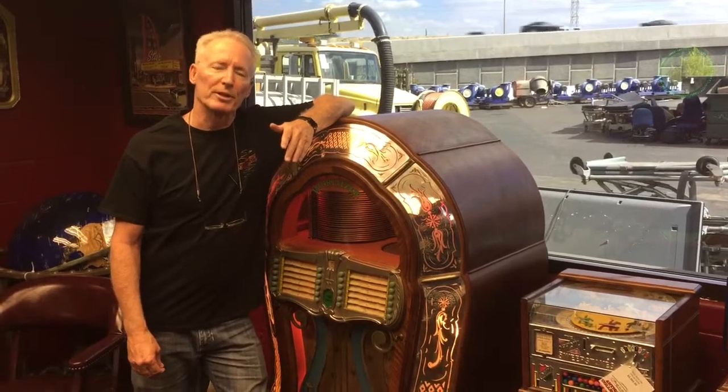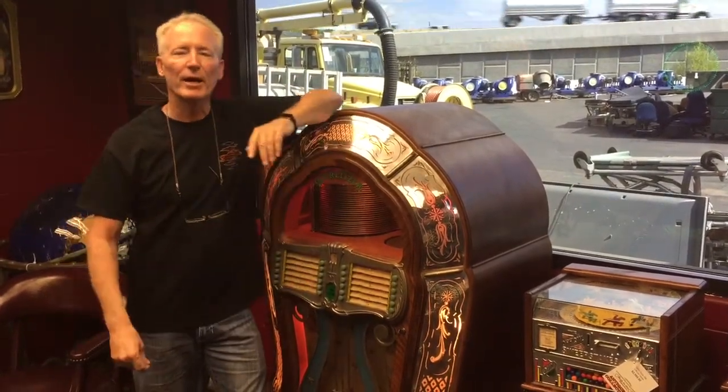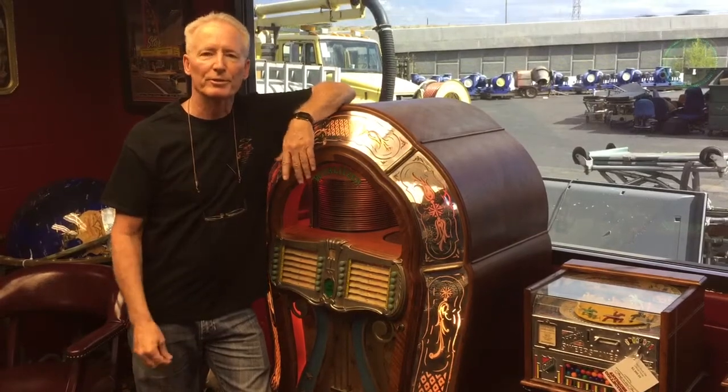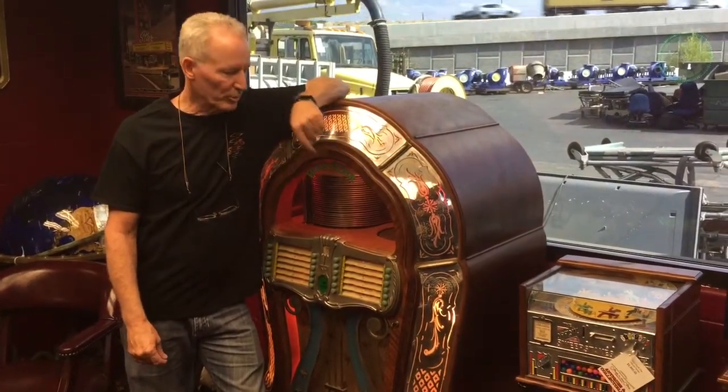Everybody's really familiar with the 1015, which is the one with the bubblers in it. Now I've had a lot of 1015s over the years, but this is the first 1080 I've ever been able to get my hands on — because they're expensive. I was never able to buy one at a fair price. This one came to me...